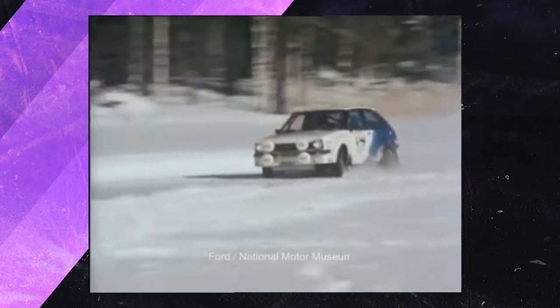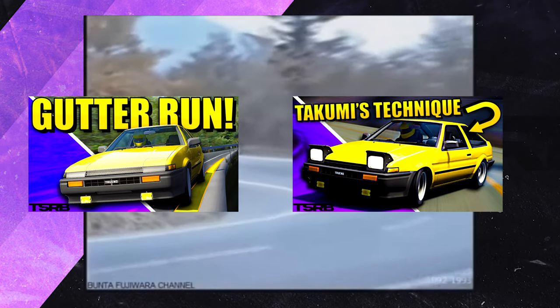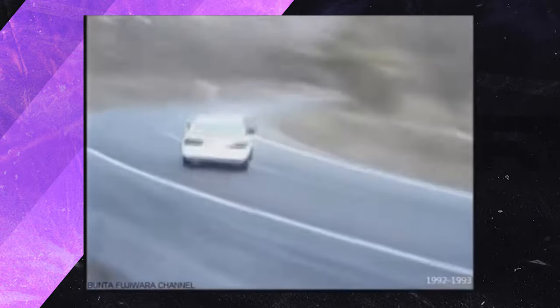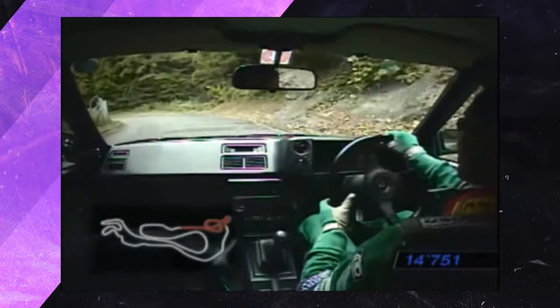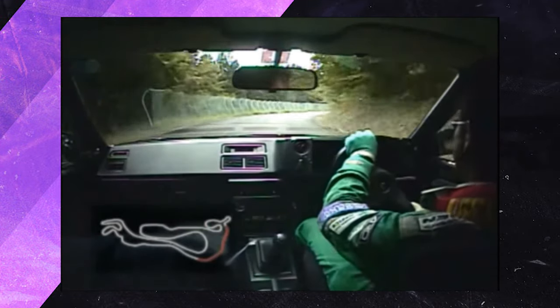Just how did this technique seep through to Japanese car culture? As we discovered in both my gutter run and slip angle tutorials — linked in the top right — we know that toge and drifting is an amalgamation of classic rally and touring car racing. We can assume that these techniques were heavily inspired by the motorsport on TV at the time, and some pioneering 90s Japanese street racers, or Hashi Ria, watched or heard about this technique.